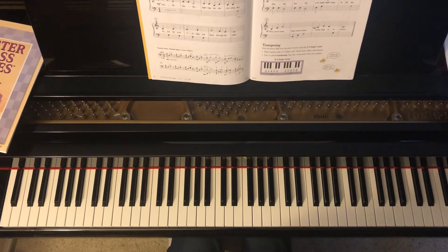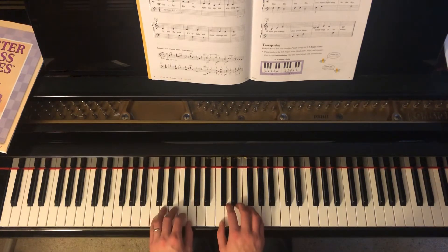This is Firefly. This can be found in the Faber Level 1 Lesson Book on pages 8 and 9. I've just played this piece as written with both hands in a C5 finger position.